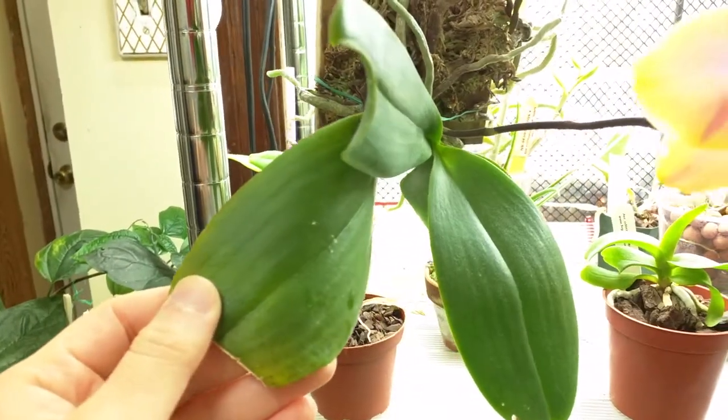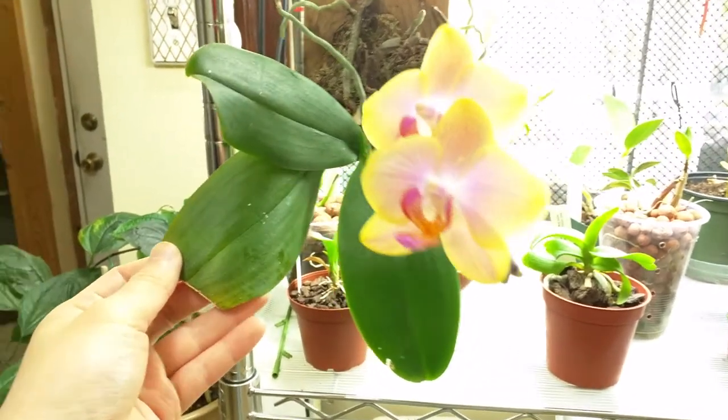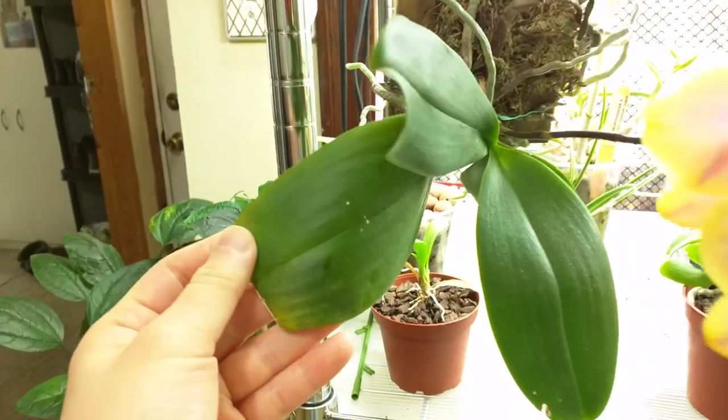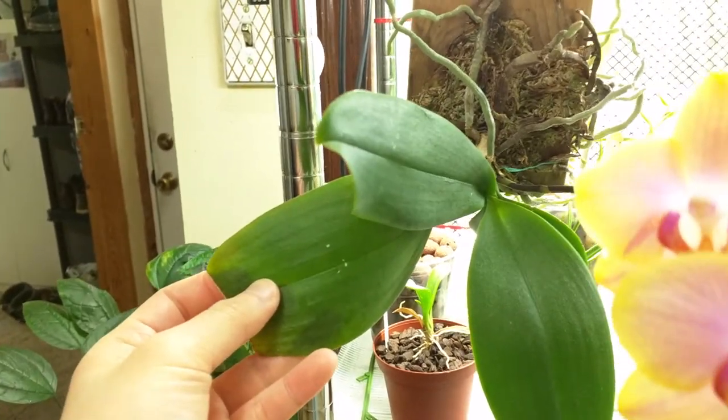This is my Noidy Phalaenopsis, the sunset colors one. It's still in bloom. It looks like this leaf is starting to yellow so I suspect it will start a new leaf soon.